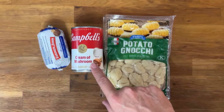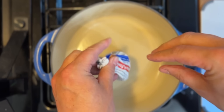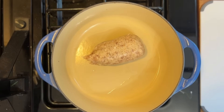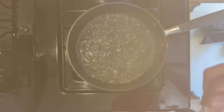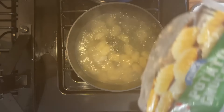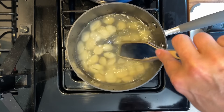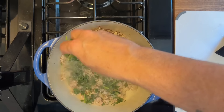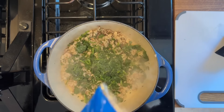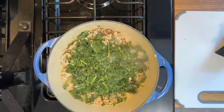This next Dollar Tree meal is absolutely amazing. You're going to add some potato gnocchi, a package of sausage from the freezer section, and some cream of mushroom soup. Go ahead and plop that sausage log in the pan and as it starts to brown, break it up. For the gnocchi, boil some water off to the side and cook a full package. For spinach, I added two handfuls of frozen fresh spinach — it's a great way to keep it on hand and it tastes really good.